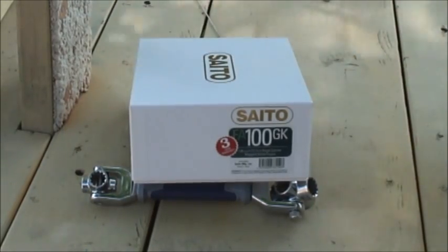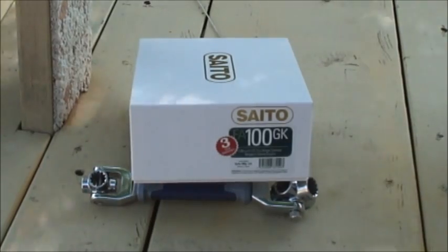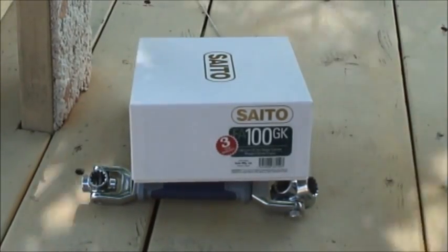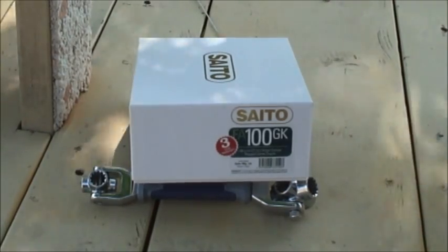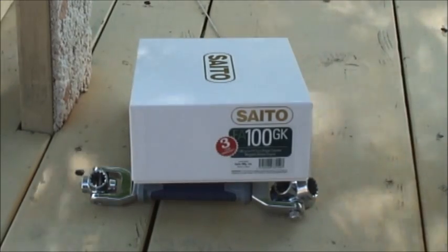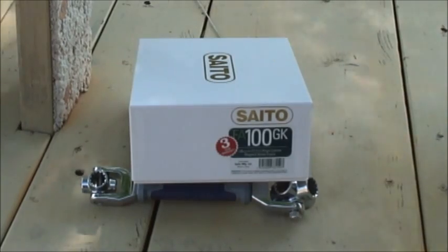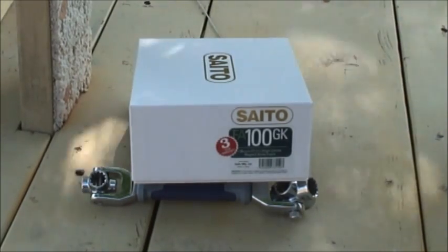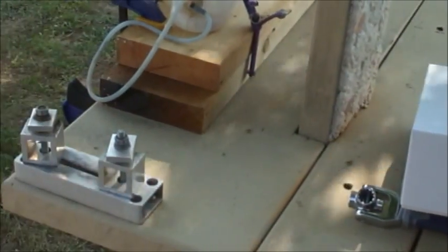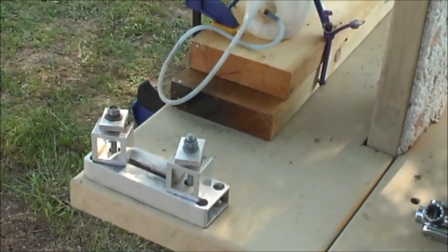It's a very windy holiday Memorial weekend, May the 29th, and I'm going to take the opportunity to do the break-in run on a Saito FA 100 GK — that's a Golden Knife. We're going to go through it from taking it out of the box and getting it set up. It's going to be out here on a test stand; I'm going to use a JTEC motor stand and set this up so I can do a break-in.